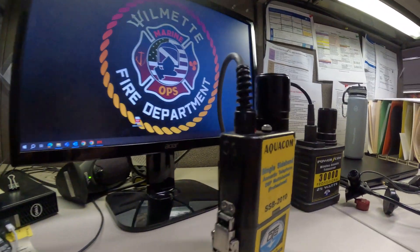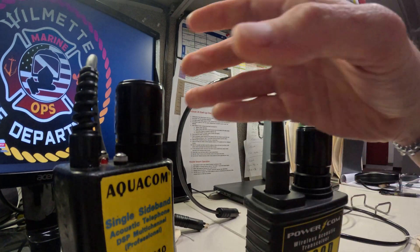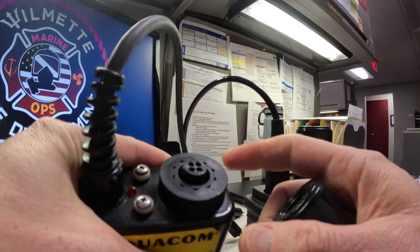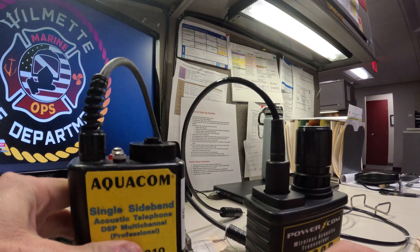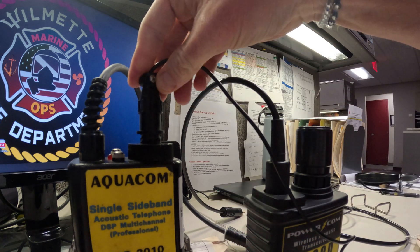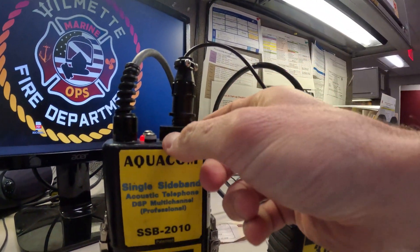On the SSB2010s, you charge it — remember it's clockwise to loosen — and it charges through here. That's how you charge it. This is the cable that we use to charge the SB2010. You can see the red light just went on. Tighten that up.